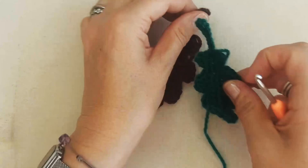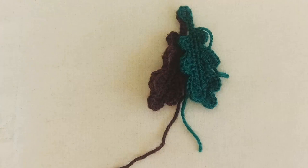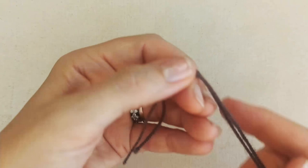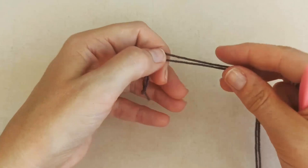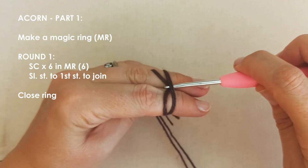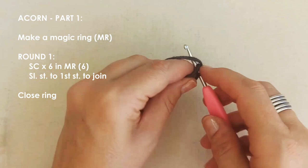There — I've got my two leaves. You can see one is slightly larger due to the different hook size. Now we're moving on to the acorn. For the bottom part, I'm going to double-strand this yarn since it's quite fine so it'll be a bit thicker. Make a magic ring, then place six single crochets into the ring.